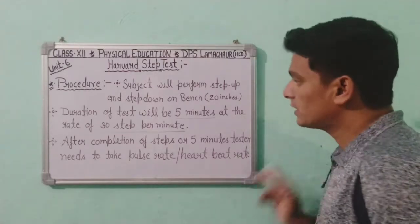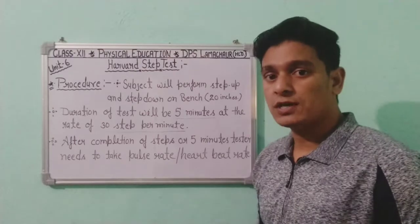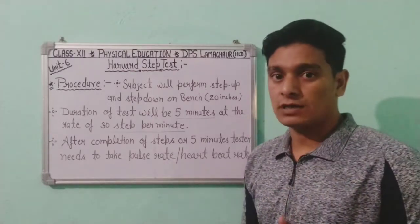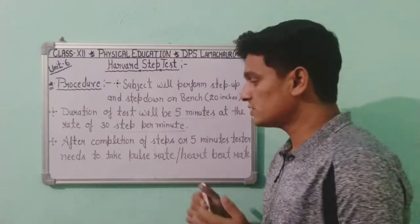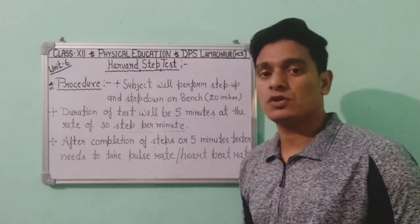After completion of the 5-minute test, we need to take the pulse rate or heart rate of the subject. We will check the heart rate or pulse rate after the test, but there is a specific procedure for how to check this pulse rate.